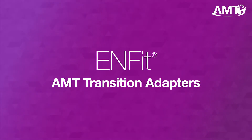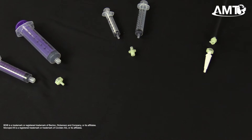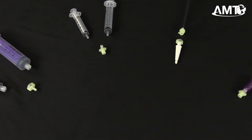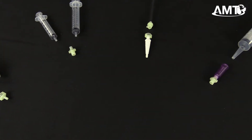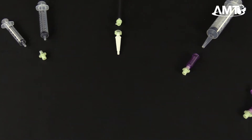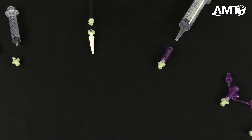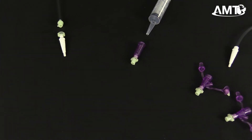Hello, and welcome to AMT's educational video series. Today we will show you AMT's InFit transition adapters. AMT has been manufacturing InFit-ready products and accessories since July of 2016. AMT will be providing you with the best options to make this global industry change as simple as possible. Our InFit transition adapters provide forward and backward compatibility, allowing you to choose what works best for you and your patients.